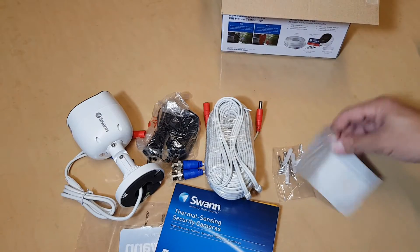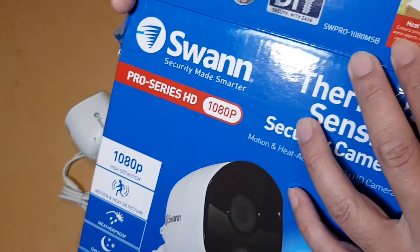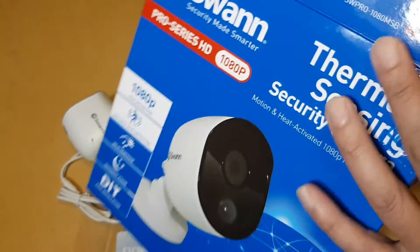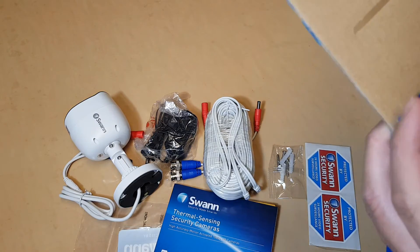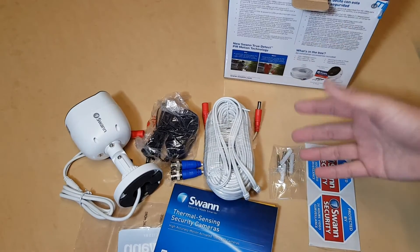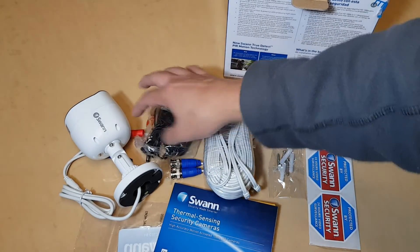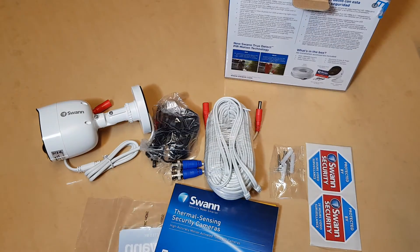That is everything inside this box for the SW Pro-1080MSB, which is the 2 megapixel model. In the next few videos, I will do an in-depth review of these cameras so you can see the quality during the day and during the night, and then you can decide if it is a good camera for you. Thank you for watching — please subscribe to my channel for more videos.